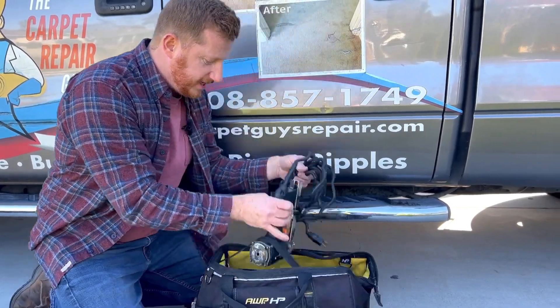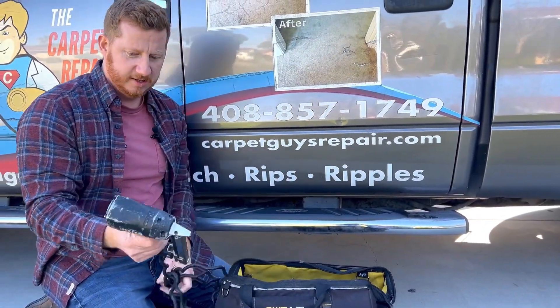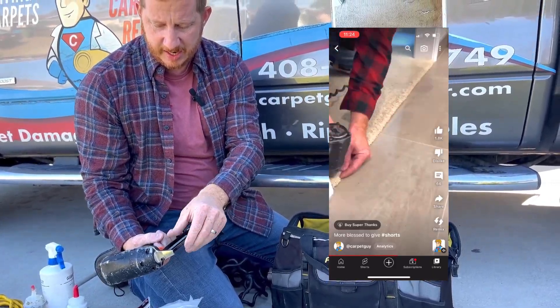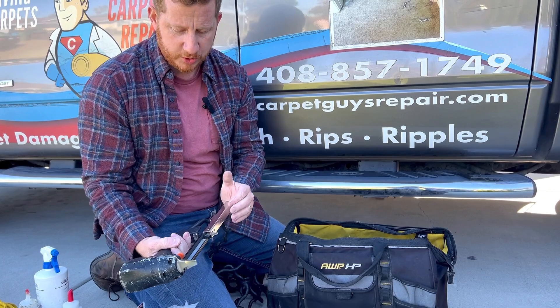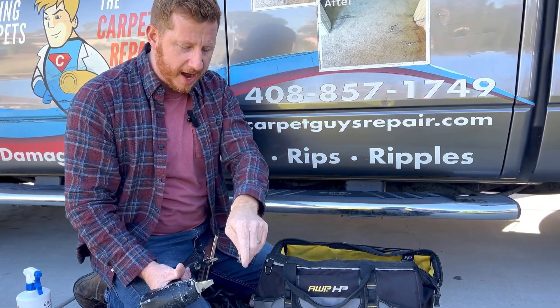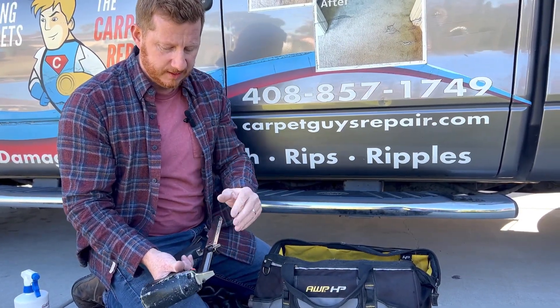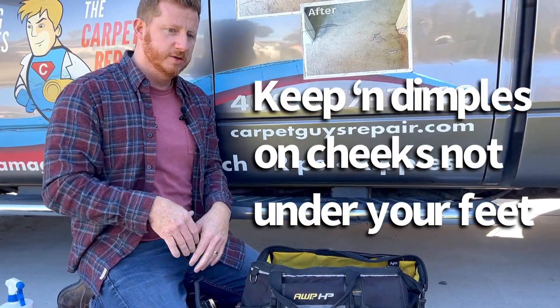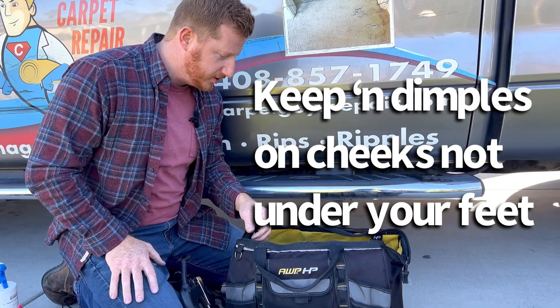Here is my electric carpet brad. I use these when I'm doing transitions, stairs, and upholstery. You're trying to spread the pile and then shoot in between so you don't get dimples in your carpet when you're wrapping steps or something of that sort.